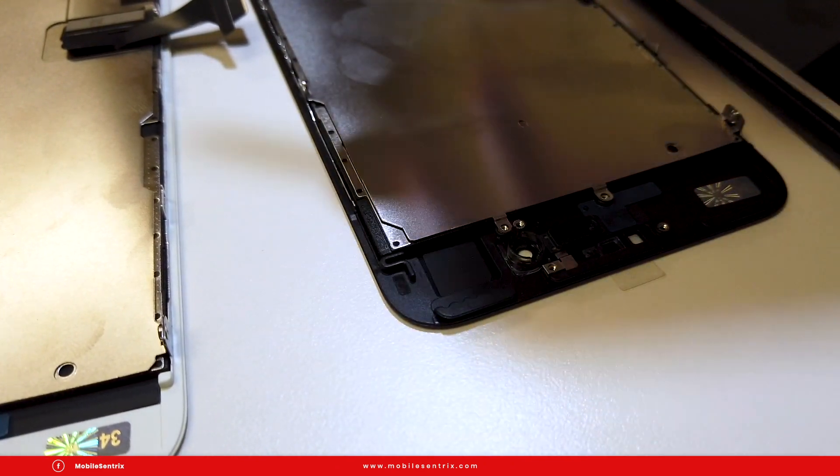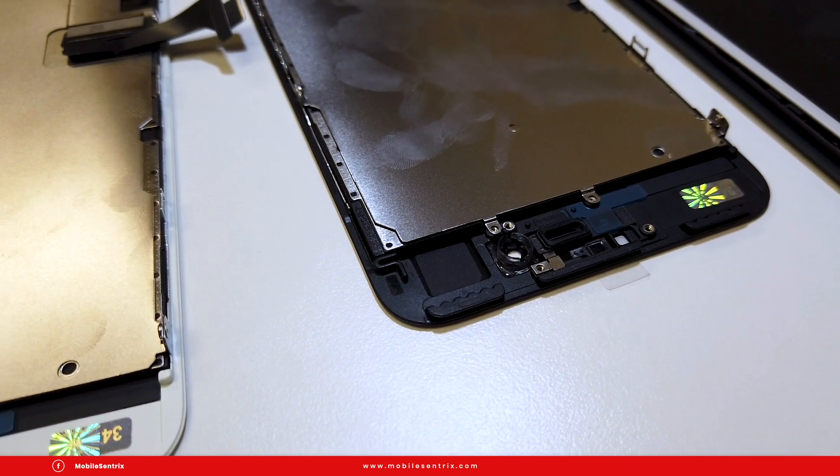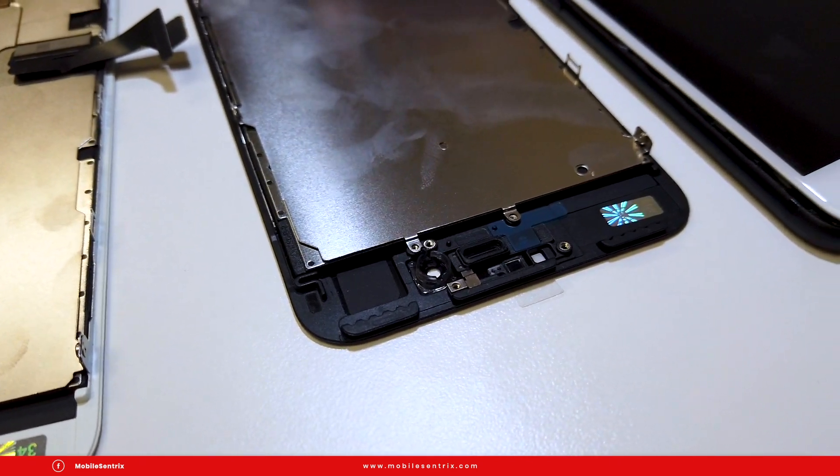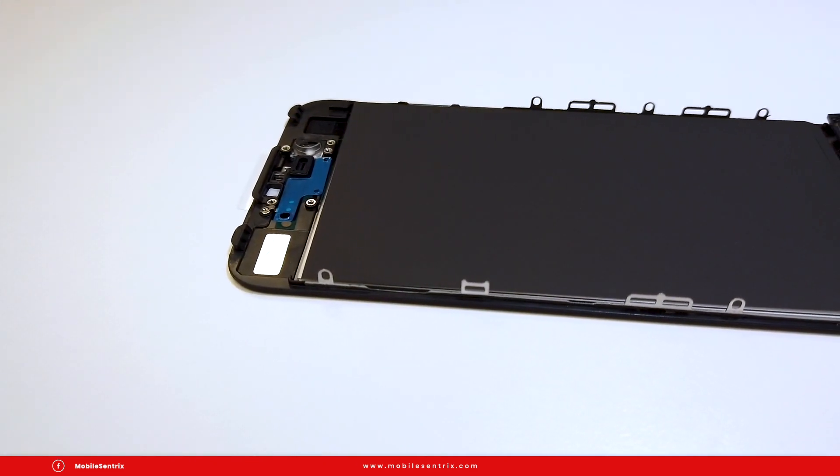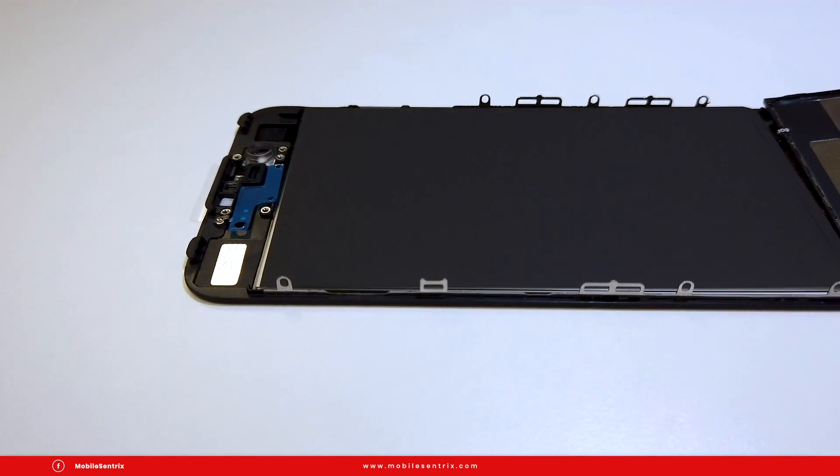We've ensured the cover glass is a little bit stronger than the current market standard. Is it Corning glass? No, but there is a way to strengthen cover glass by tempering it for a longer period of time. Compared to the market tempering it for three hours, we temper our glass for eight hours.